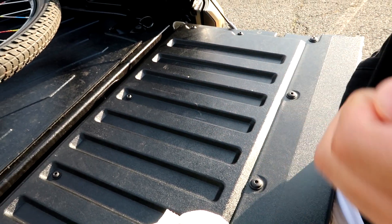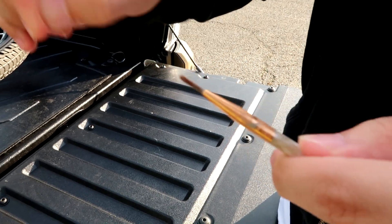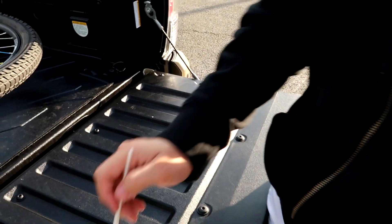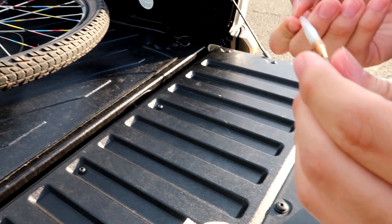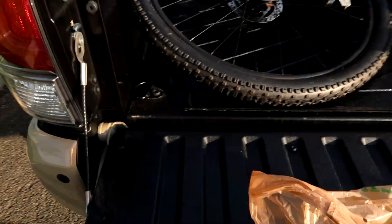One thing I would advise: try to get a good brush. This one is like from Michael's — really cheap — because it starts to leave lint behind, and you do not want lint in your truck's paint at all. That's a lot more paint than I'm going to need, but we'll go ahead and do it.